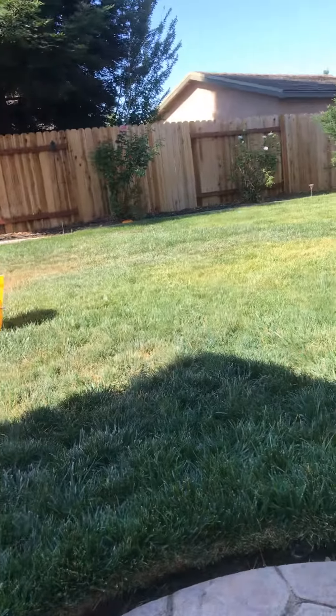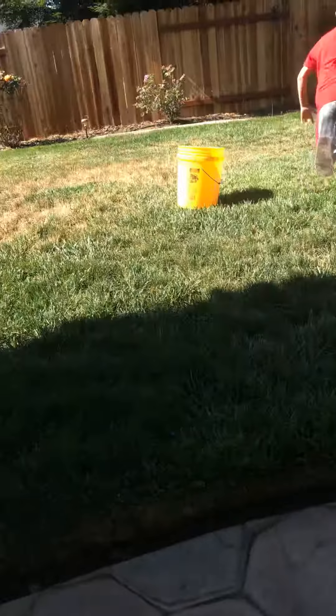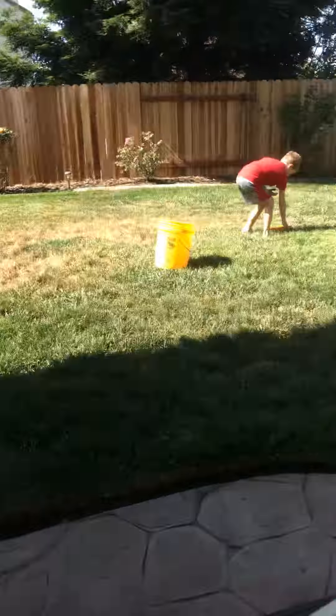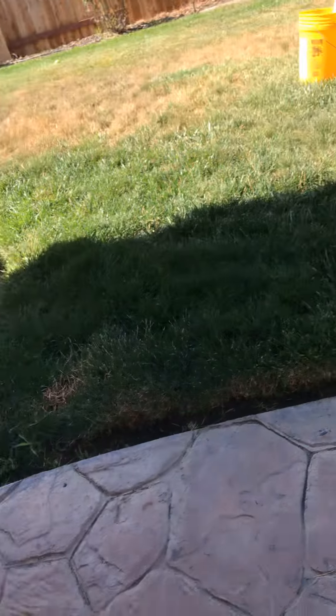Did you see what just happened? They're like rolling it — it did like a jump. So this is the bucket we're trying to hit. He's over there using the frisbee. We're gonna do a couple of trick shots mainly because we are just inspired. He literally just threw it really hard against the bucket and it's not falling.